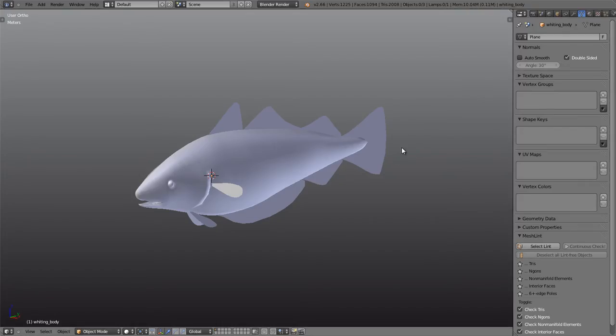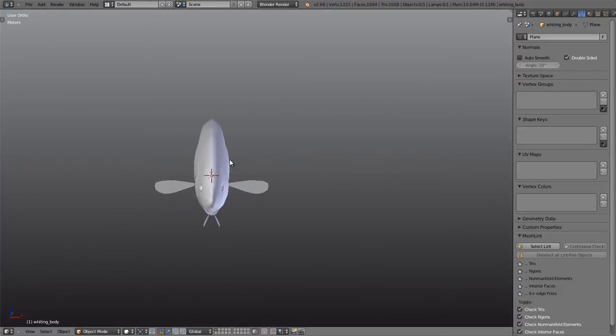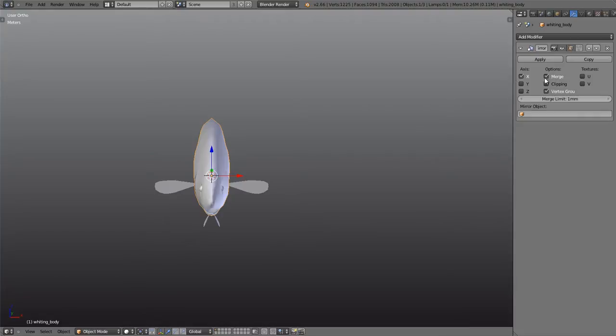Hi and welcome to this, the third part in the tutorial series on how to create a fish. Just to recap over what we have so far: in the first tutorial we created the body and modeled it out, and in the second one we created the fins and also made some tweaks to the body as well.